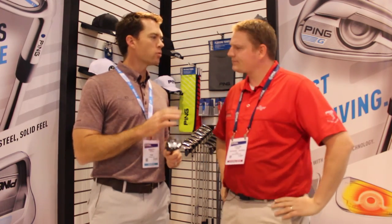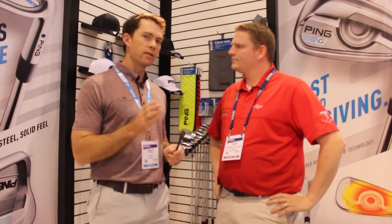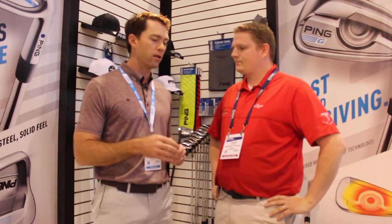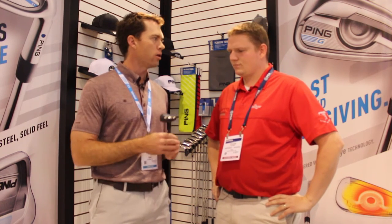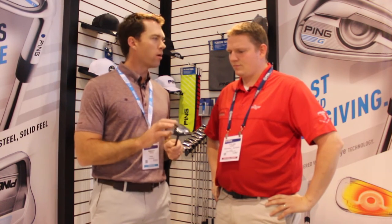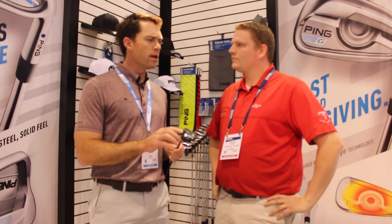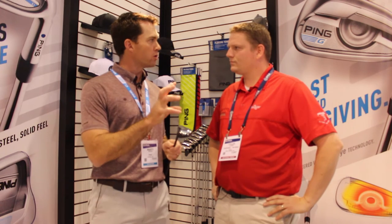Yeah, so with Hybrids, and this is where the fitting process comes in, we make this in a 2 all the way up through a 6-iron replacement. So definitely go out and take a look at where to optimally bridge the gap between your irons and wherever your high-lofted fairway woods are. But we want to deliver more ball speed, more forgiveness, and take a little bit of the spin off. The new G Hybrid will be able to reduce the spin a little bit.